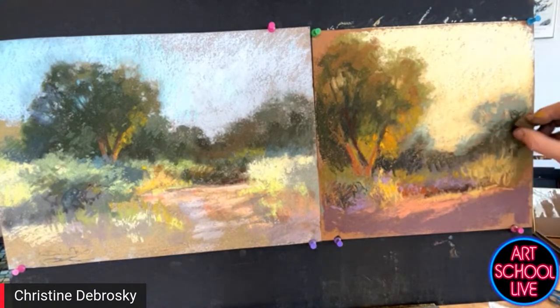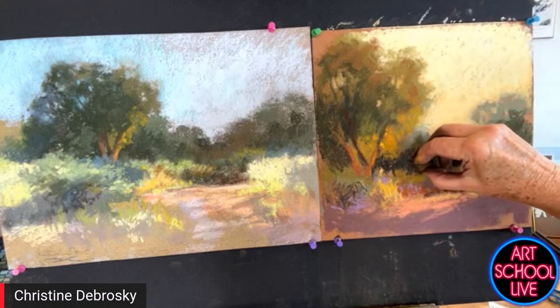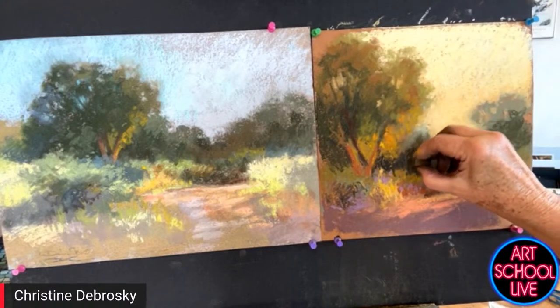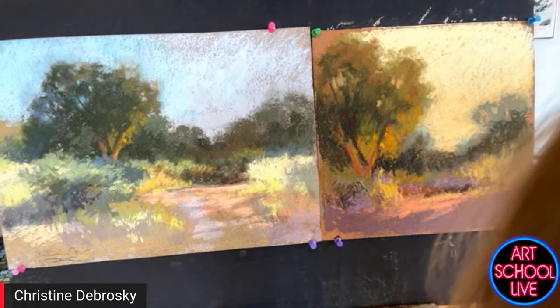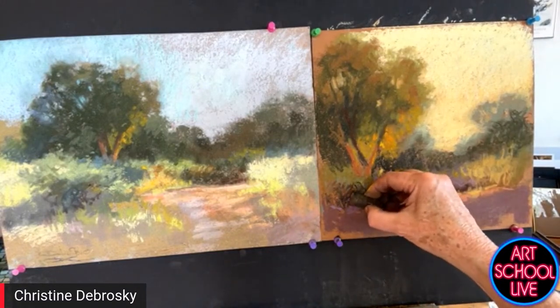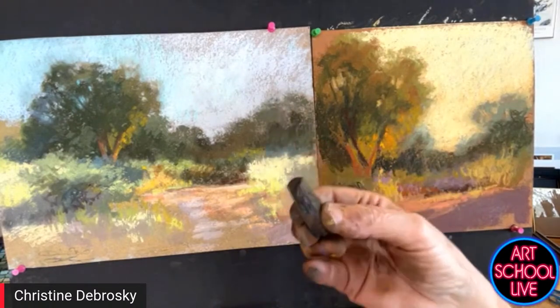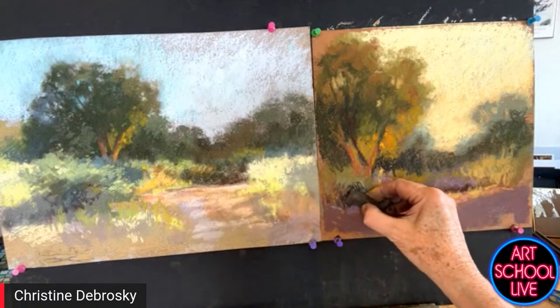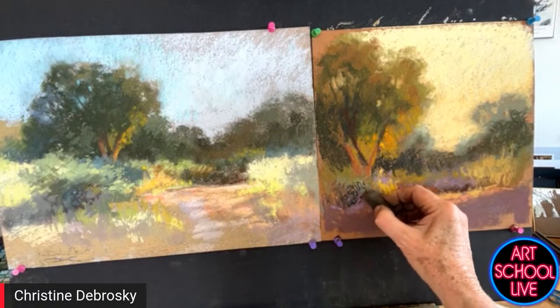Now let's look at what I just did there. Sometimes I use squiggly, scraggly strokes to indicate brush — just going around and hitting and missing the paper. There's a kind of brushy area over here, and it's just using the end of the pastel and scribbling.